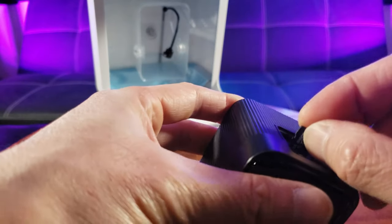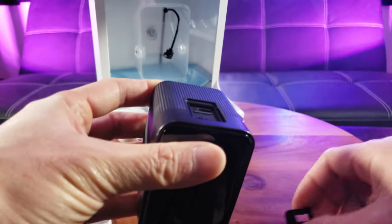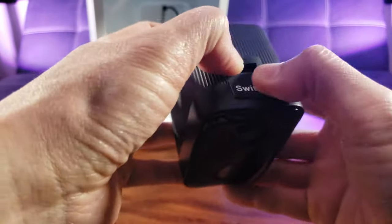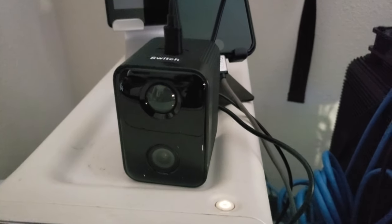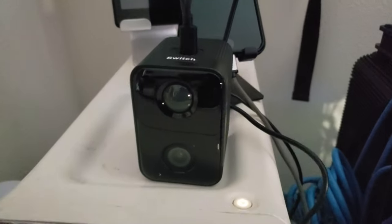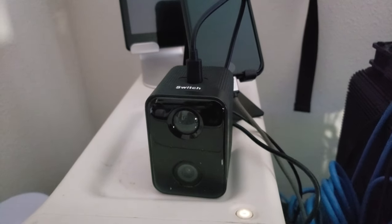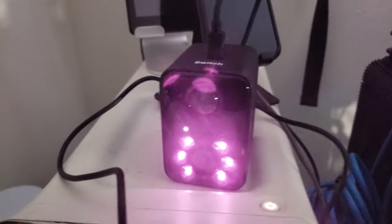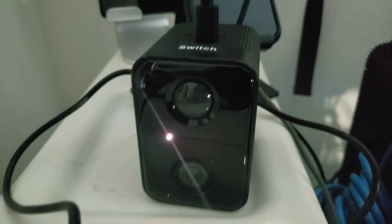Alright, that looks beautiful. Let's go ahead and charge this bad boy up and we're going to be in business. Oh, you want power? I'll give you power — 5200 milliamp lithium-ion rechargeable battery. Oh, it's talking to me!